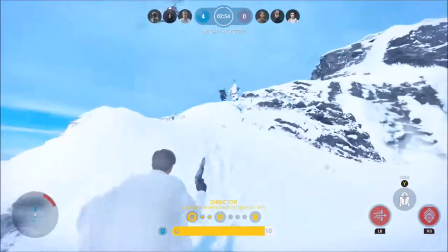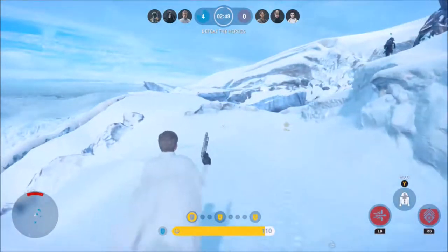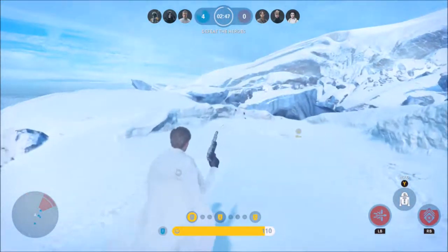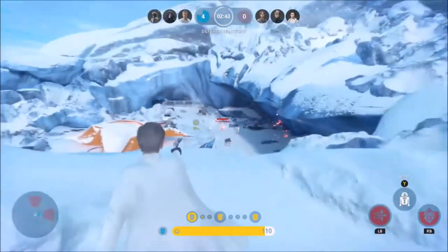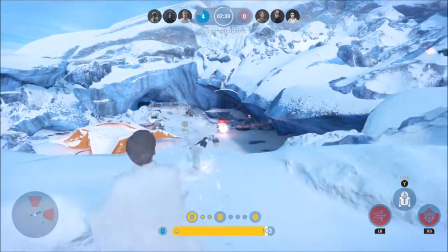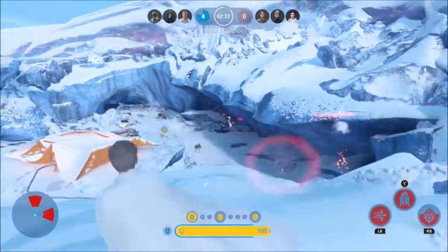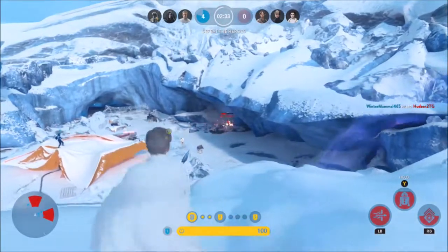Krennic's passive trait is called Motivator. Imperial troops and Krennic gain armor by being around him. The more friendly troops near Krennic, the higher the armor boost. Villains count as two units, so if Darth Vader is sitting next to Krennic, that counts as two friendly units, so the armor is increased for Vader, Krennic, and any troops around them.